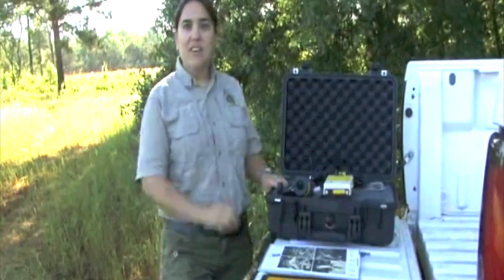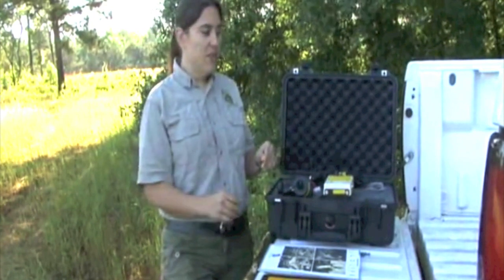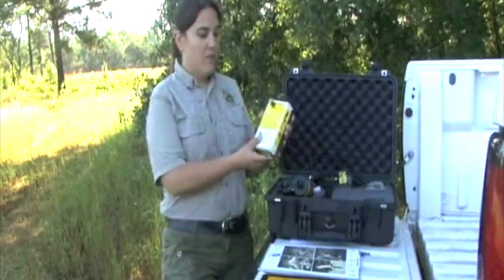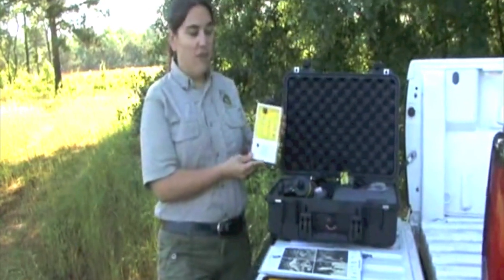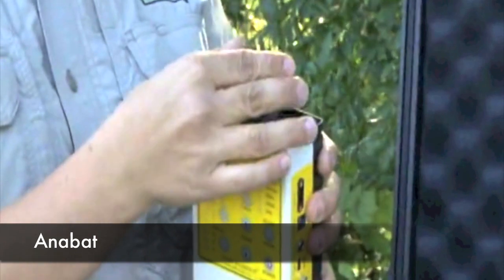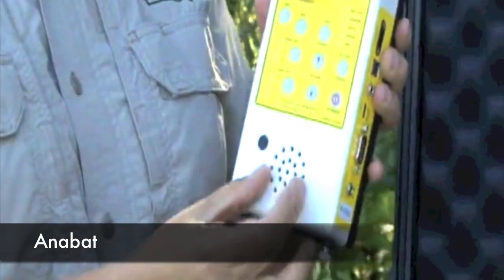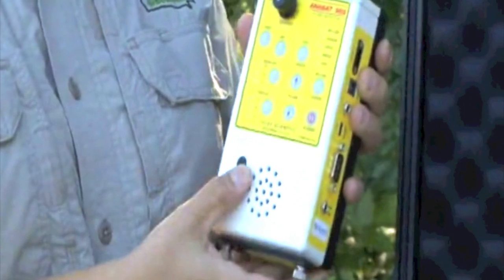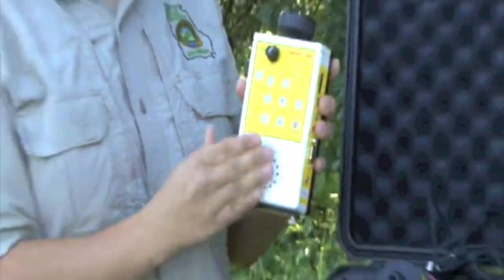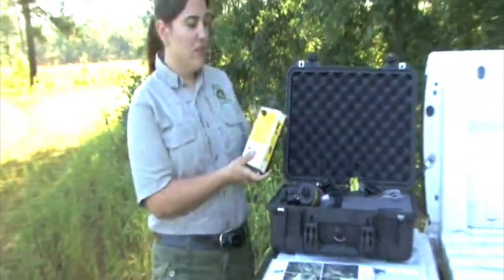When you get your Anabat kit, either in the mail or someone brings it to you, it's going to have some major components. The first and most important one is the actual detector itself — this is the Anabat. This is the microphone that records the bat's echolocation calls, and this is the speaker which emits them at a frequency we can hear. There are a lot of other buttons, most of which you don't need to know, but they'll be included in the instructions.